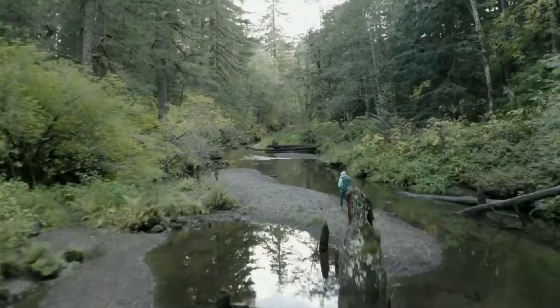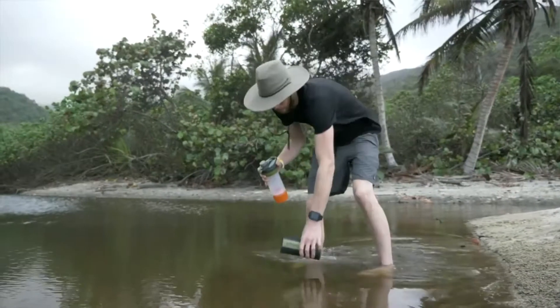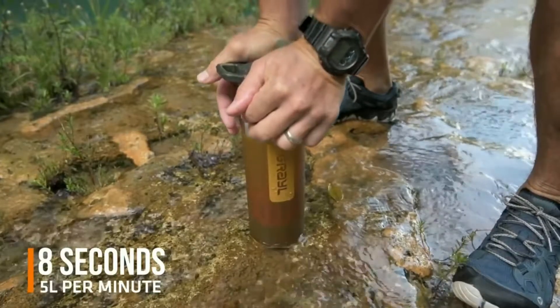We're hiking the Pacific Crest Trail near our Seattle home. The secret sauce is GeoPress's patented design, which is powered by your body weight. So it's fast. Really fast.